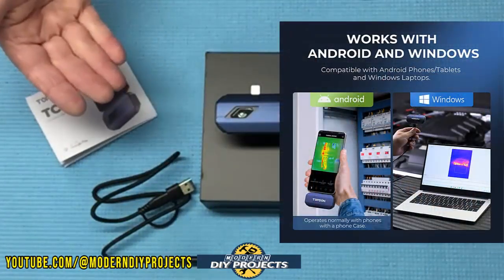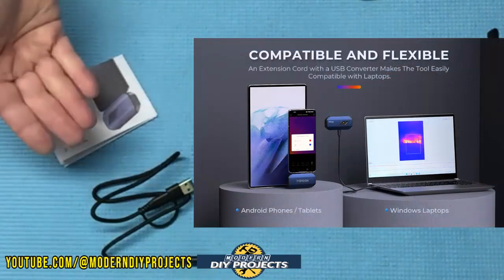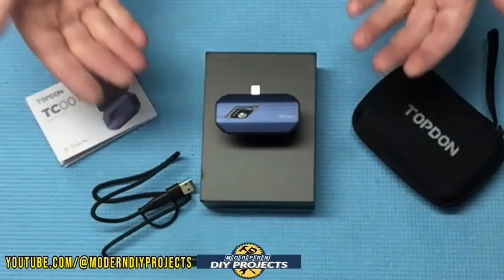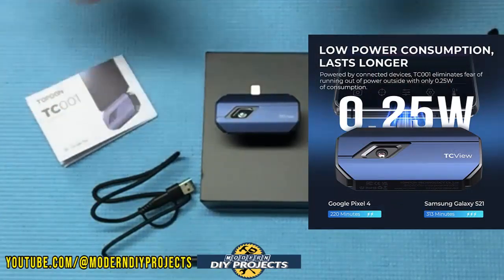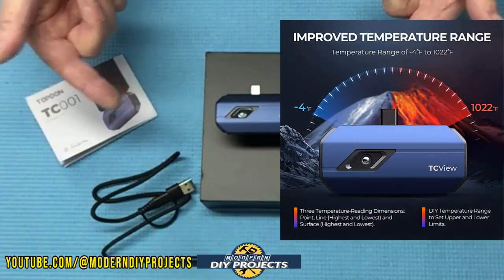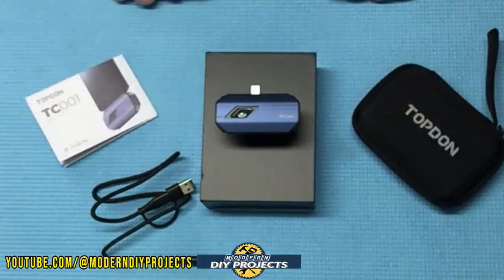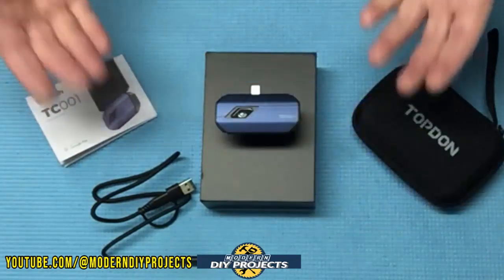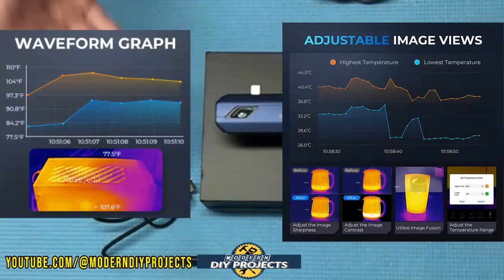This little guy works with Windows or Android systems, so it can be used on laptops, tablets, or cell phones. It comes with a 19-inch cable giving you greater mobility. The camera consumes only 0.25 watts of power, allowing you to run it 4 to 7 hours continuously. It can read temperatures from -4°F to 1022°F (-20°C to 550°C), with an accuracy of 2% or 0.1 degrees. The user can also select up to three measurement points and see high, low, and average temperature readings along with a waveform.